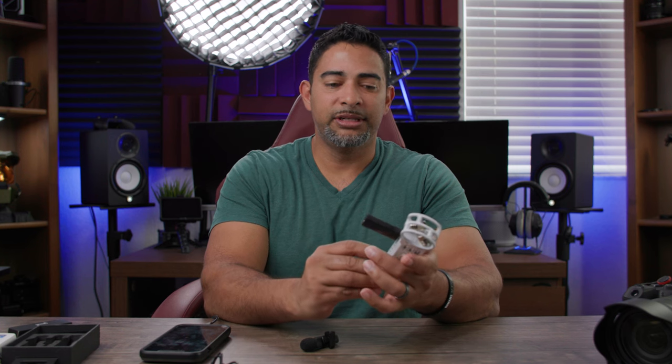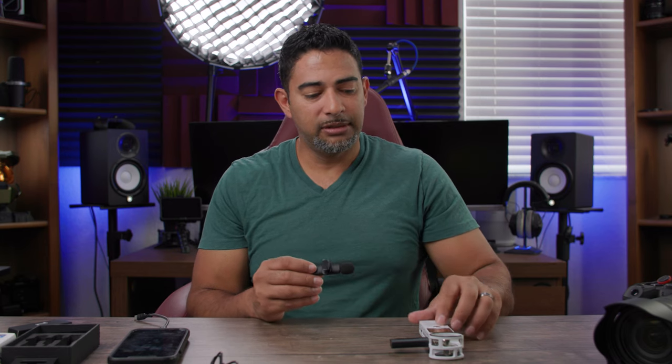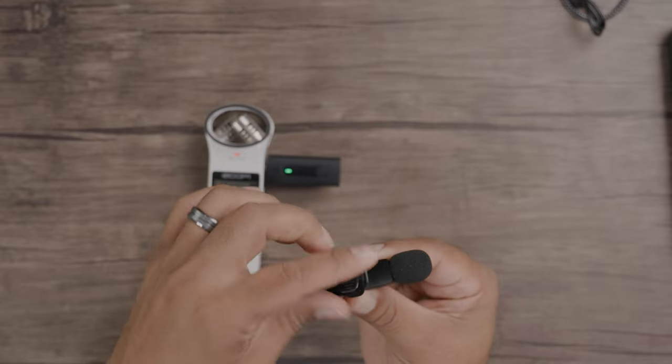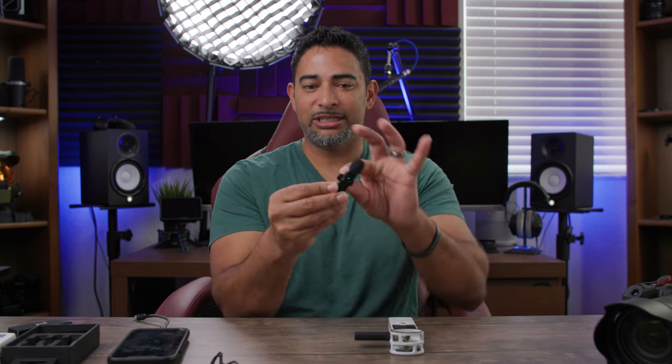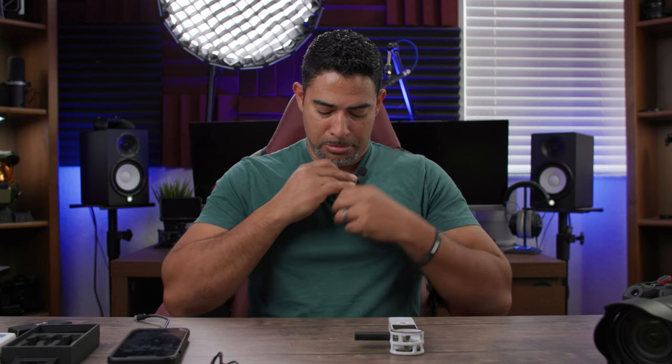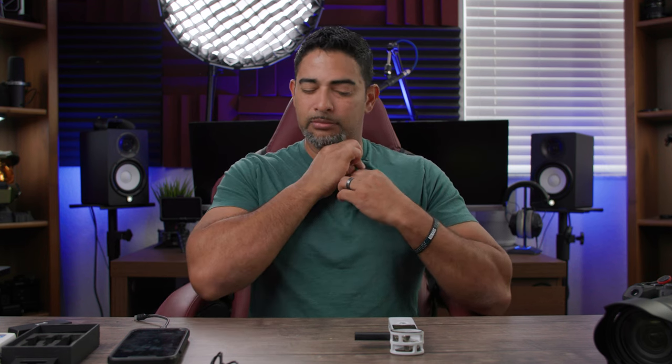Let's get straight to some sound tests. Our first test is going to be straight into my personal recorder. I'm going to turn this on and press record. I will say this — I wish the bottom part could rotate, but it doesn't rotate at all. You're kind of always stuck with it leaning like that. I wish I could maneuver it in some kind of way, but that's what we're working with right now. There we go — that looks and feels good.